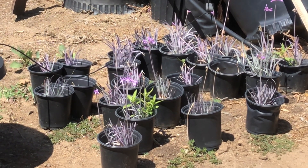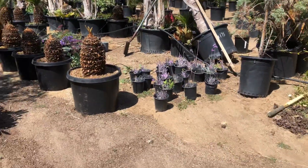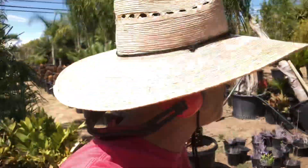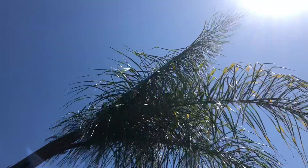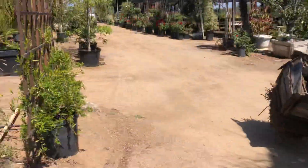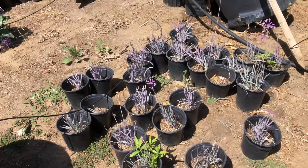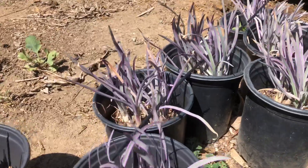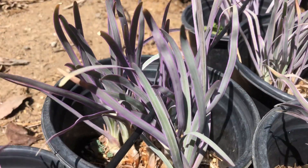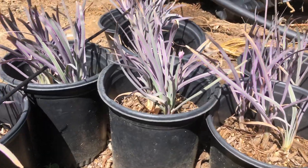Do you guys know about purple society garlic? What you're looking at here has not been color enhanced — this is purple. Purple society garlic. This is so cool.